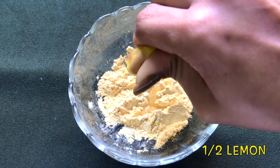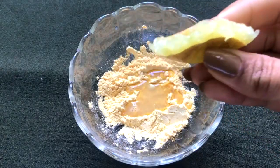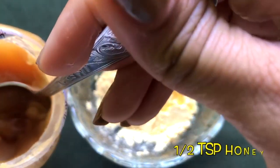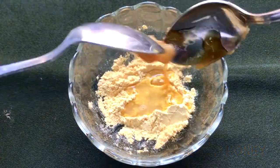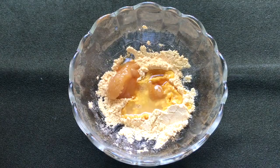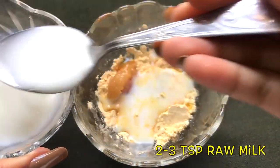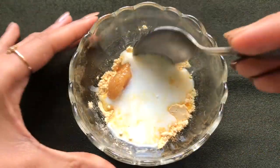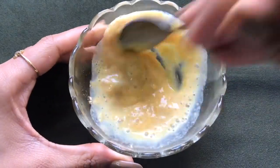After mixing both ingredients, squeeze half a lemon into it, then add about half a teaspoon of honey. Lastly, add two to three teaspoons of raw milk or unboiled milk, and then mix everything really nicely to make a smooth and lump-free paste.